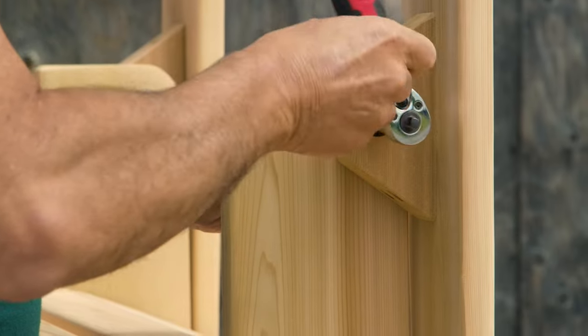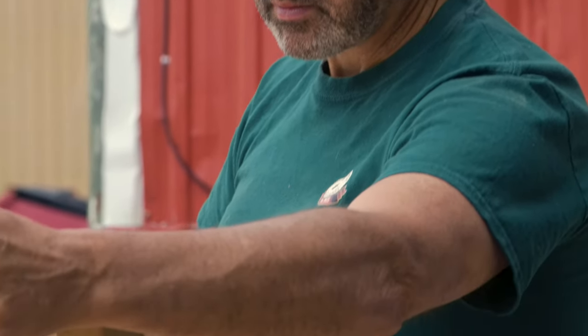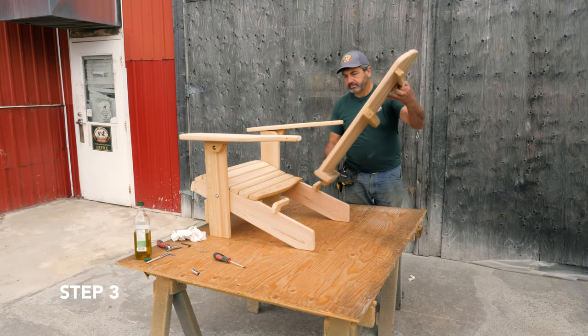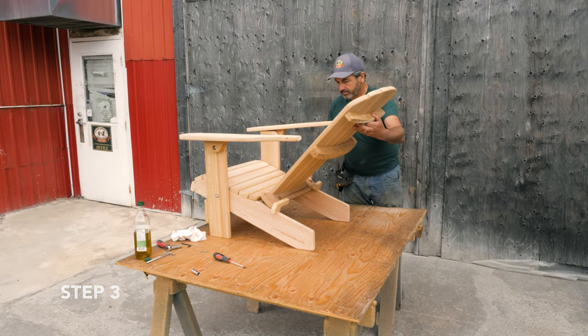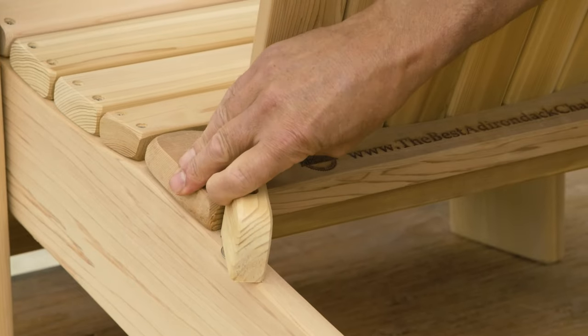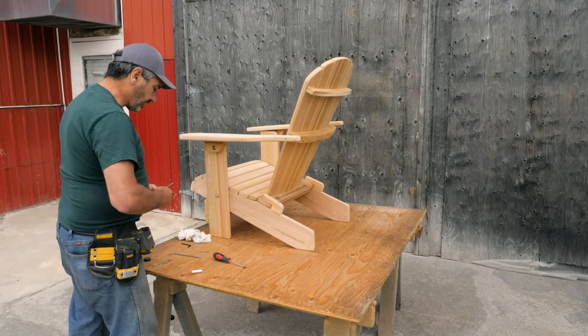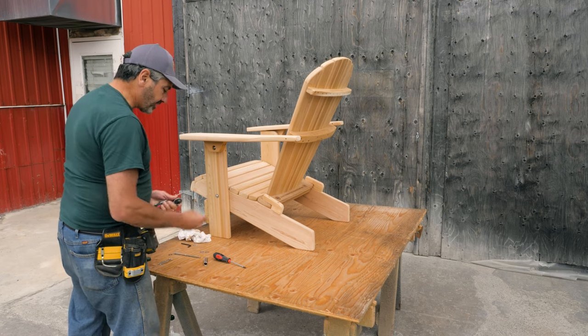Once it's tightened, raise the arm and level it up. Step 3 — assembly of the back. Take your back and lock into place. For the final assembly of the chair, you're going to need to change the socket from half inch to seven sixteenth.